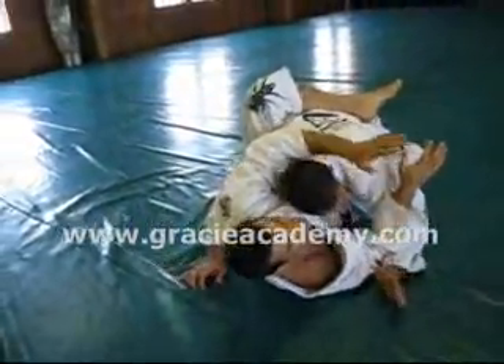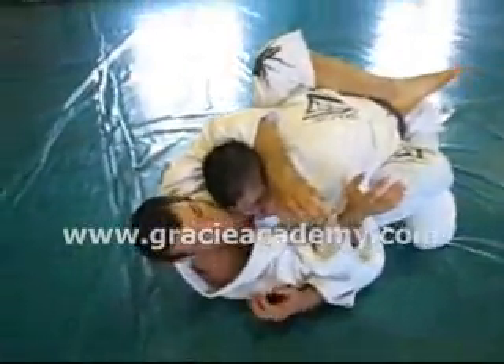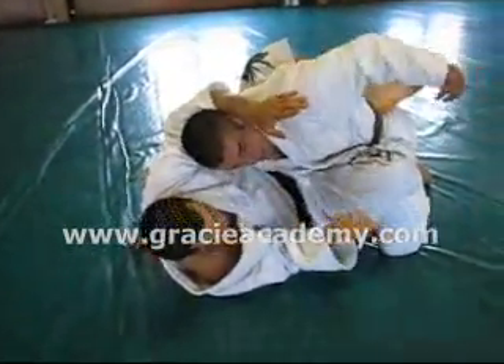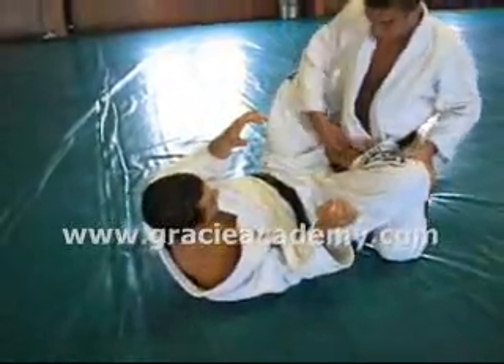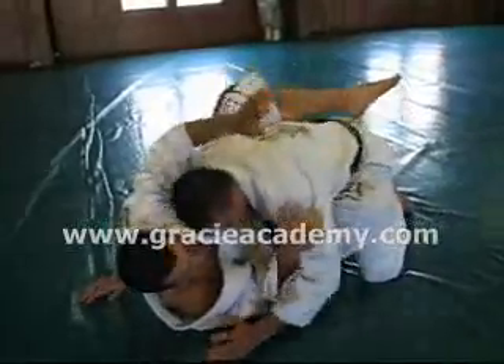From here, he protects his face by blocking my arms. He took his hands off my hips and shoulder and blocks. Now the trick is getting this leg out and around my back. The problem is his foot is completely trapped across my stomach, as it should be. To get this leg out — two motions.